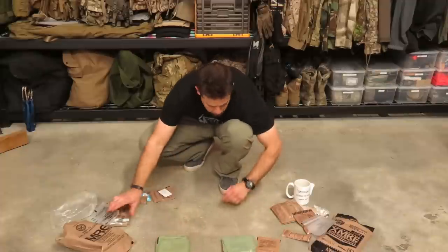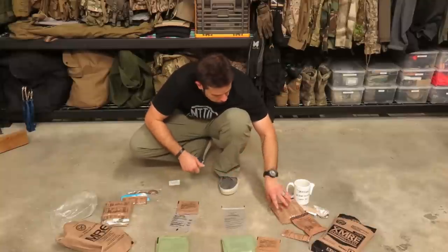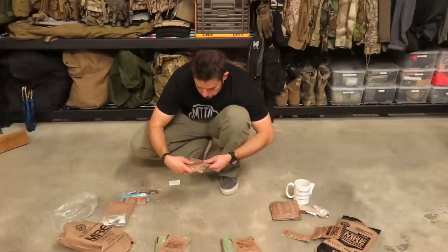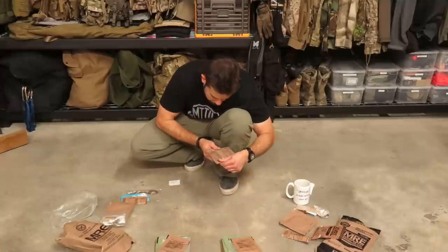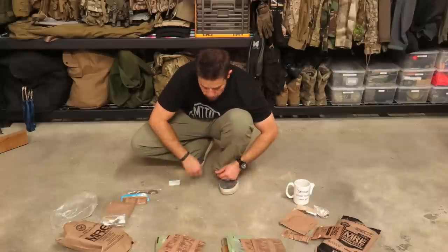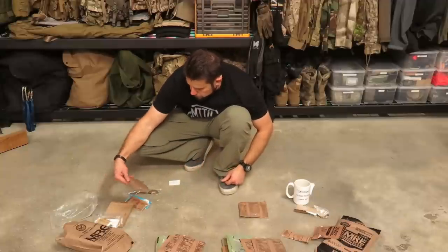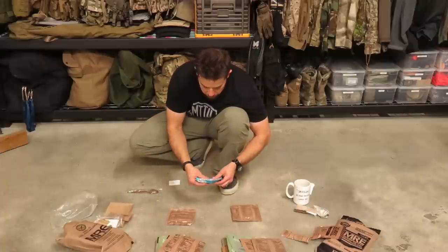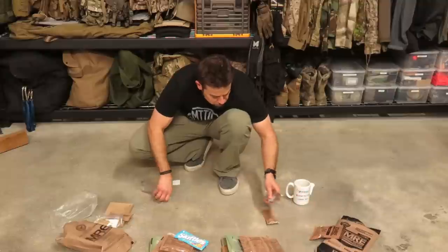They both come with a beverage bag for making the beverage that comes in these. This one comes with a tropical punch, this has a lemon lime — basically the same thing. Then we've got wheat snack bread in both — this is made by Sterling Foods, this is made by Sterling Foods, so current version versus probably older version. Then we've got a Sterling Foods oatmeal chocolate chunk cookie versus a chocolate chip toaster pastry in the military one, as well as a — wow that's old — old package of Skittles. So there's your dessert.